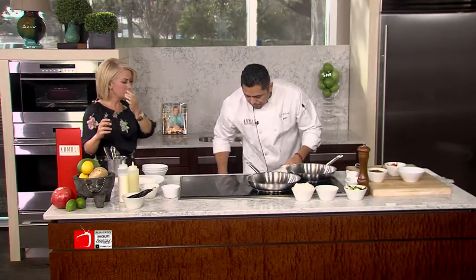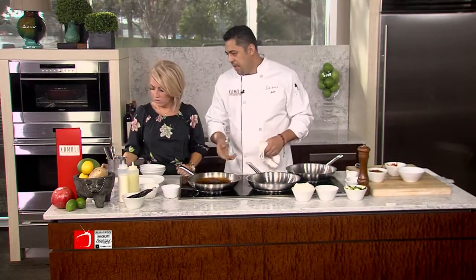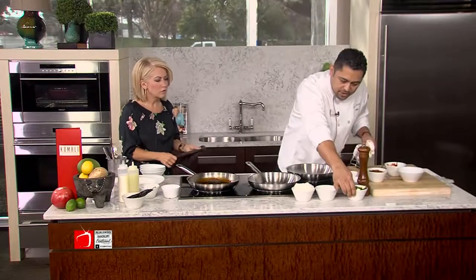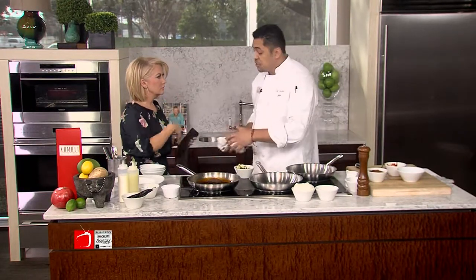Now our next step is going to be our final step. This has already been simmered for three and a half hours. We'll turn that up a little bit. Next, we have Mexican calabacitas — calabacitas, which is zucchini. Where did the veggies go? We actually strained them.